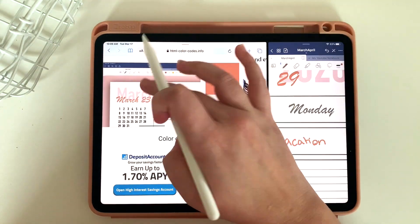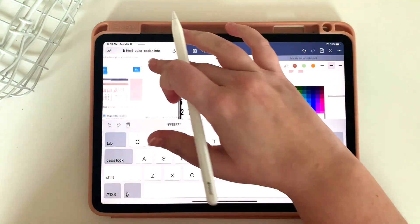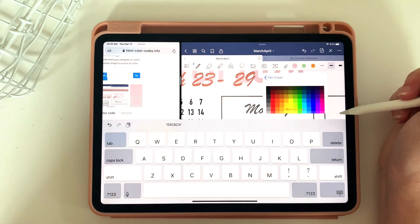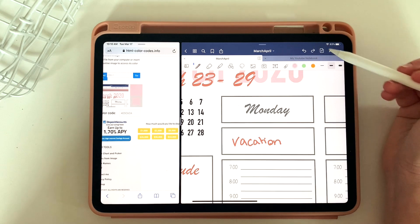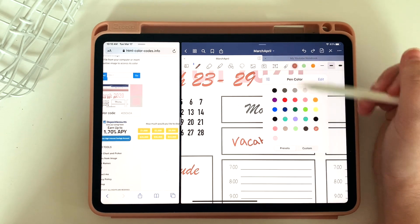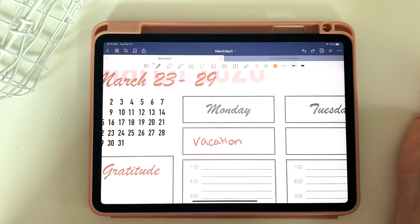I can go back and do the same thing for this light pink. And now I have both of these colors available whenever I'm working on my planner. As you can see from the dropdown, there are tons of spots that keep adding — so you can add several colors that are your go-to's.